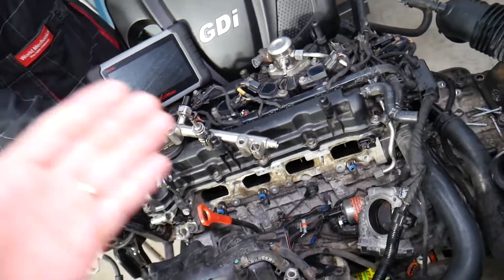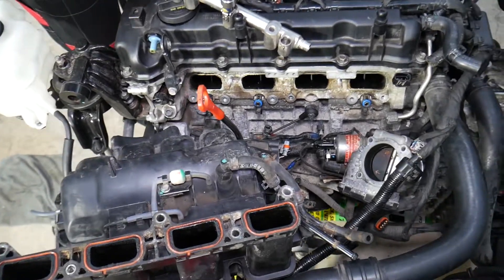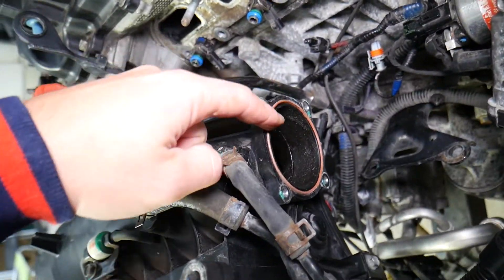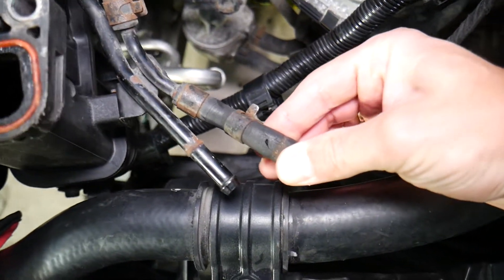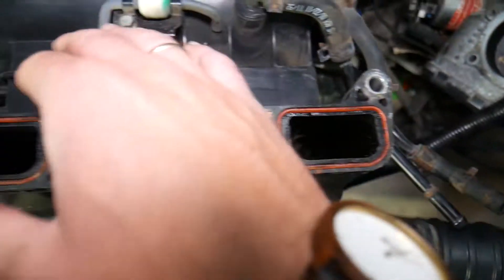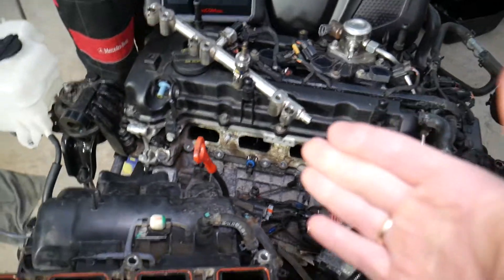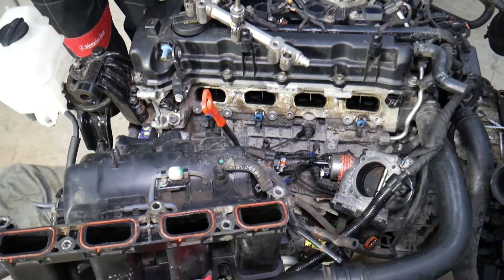The other condition that can cause a lean code is the engine getting more air than it should — known as a vacuum leak. A vacuum leak is extra air the engine receives without knowing. This can come from a bad intake manifold gasket, a bad throttle body gasket, a broken vacuum line — you can see this one here is cracked — a disconnected PCV valve, or a bad PCV valve. All of these can cause your engine to get more air, resulting in this code.